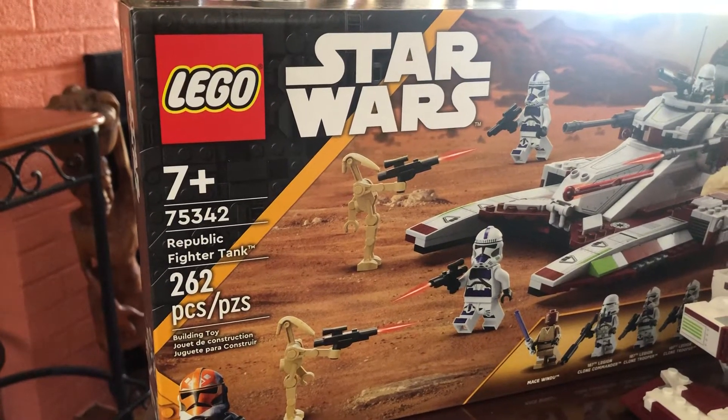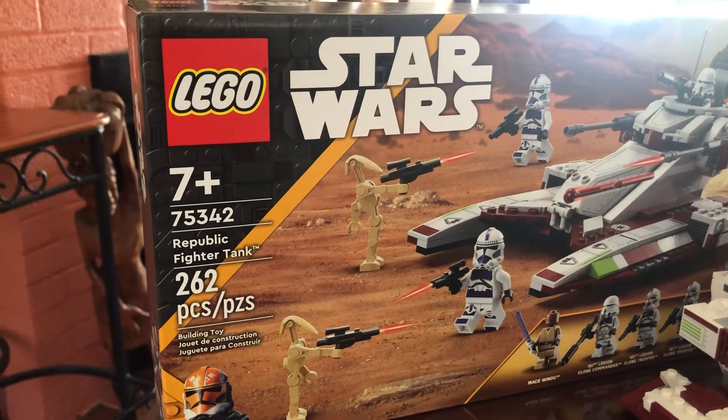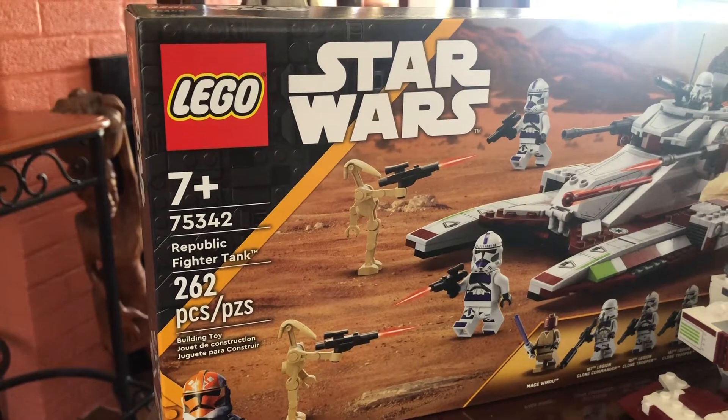The set is for ages 7 plus with 262 pieces. This set will cost you $40 in the United States.